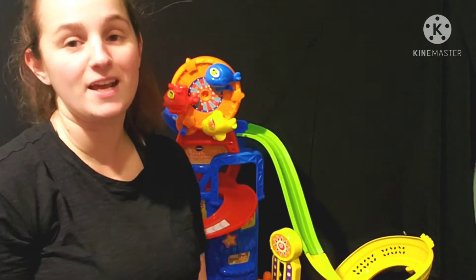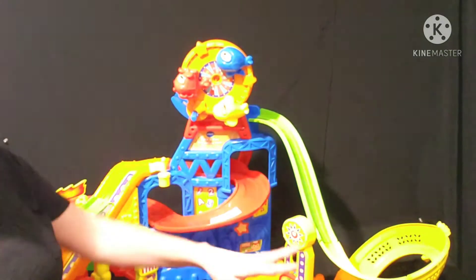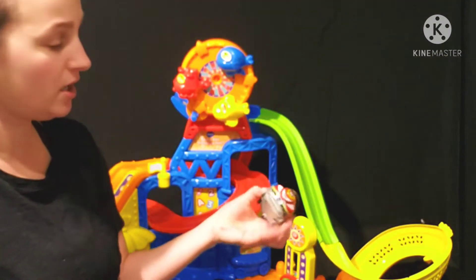Welcome back to Sandy Says. Today I'm doing a review of the GoGo Smart Wheels Race and Play Adventure Park. This toy comes with this entire Adventure Park that you see here as well as this car.